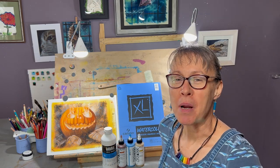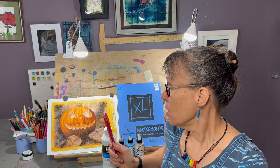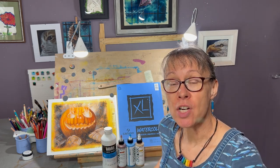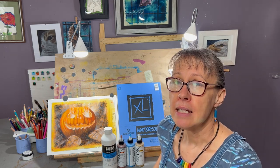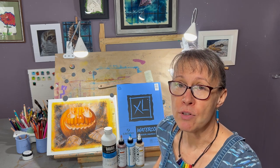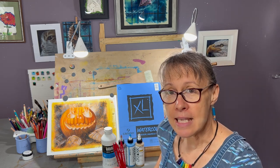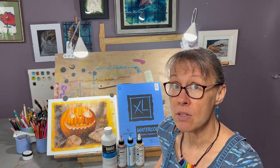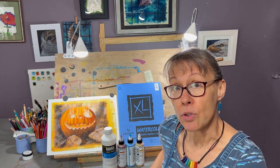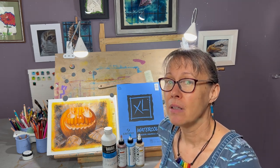Hey everyone, thank you for voting in my poll to help me decide which tutorial to do next. You all chose this jack-o-lantern. In the next section I'm going to go over the supplies I plan on using and give you more information about substitutes. In the comments down below I will put links to things like the reference I used, a Canva template for the grid, and also little tools that I use a lot in my art practice.